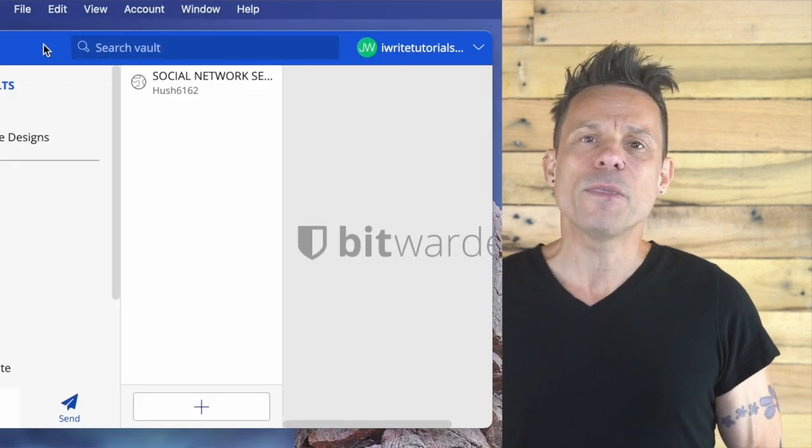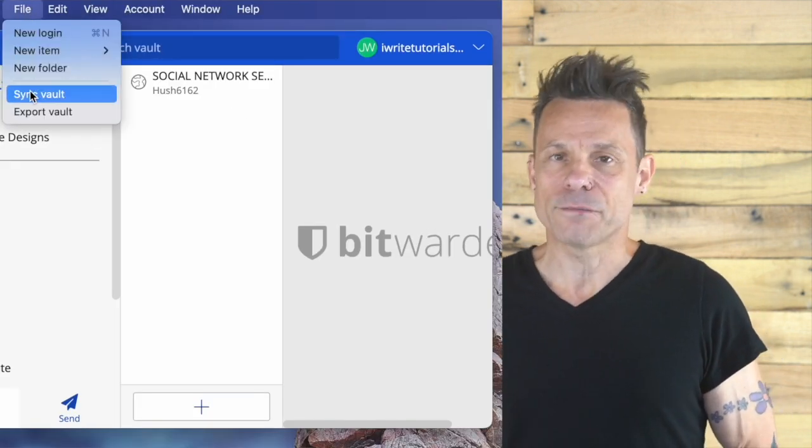That's why you should consider saving it to a USB drive and keeping that under lock and key. With that in mind, how do you actually backup your vault? Fortunately, it's very easy. Before you run the export, I highly recommend you do a quick sync to make sure your vault is successfully saved to your Bitwarden account. To do that, open the Bitwarden app and click File > Sync Vault.